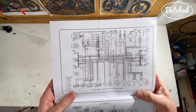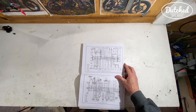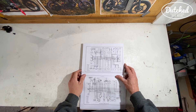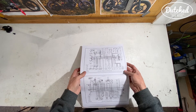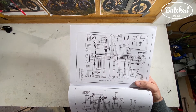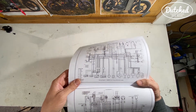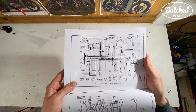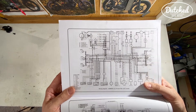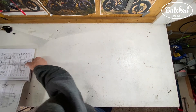When you see this for the first time, as I did, I was pretty scared by it and thought 'oh my god.' But you just really have to take the time and start reading this, following the wires and looking at the wiring loom you've got. And then with a little time and effort and videos like this, you should get further and further and get more confident with it.